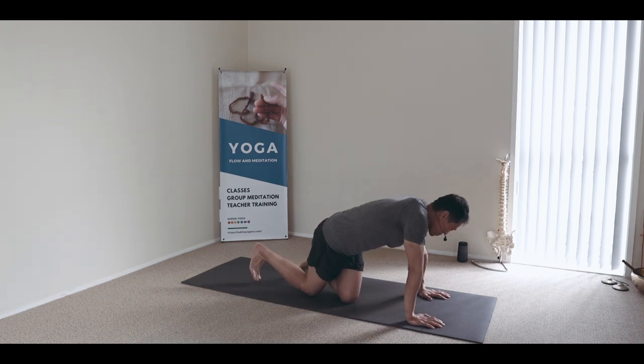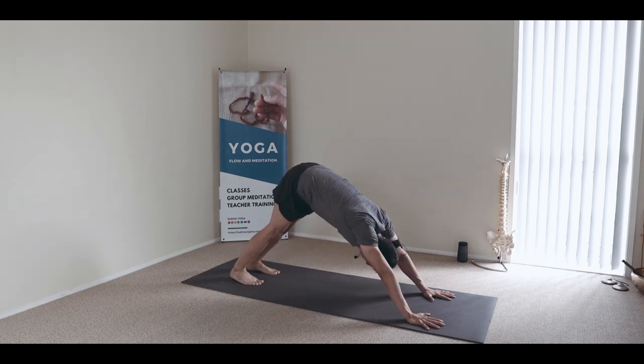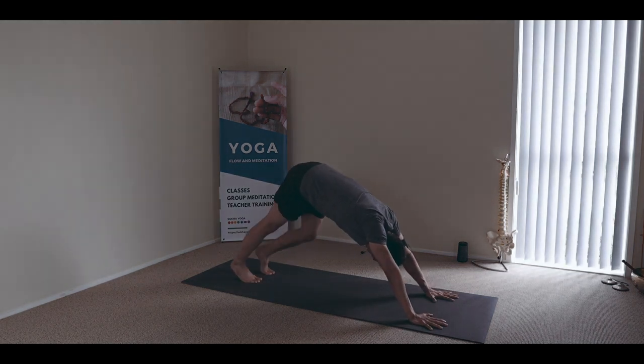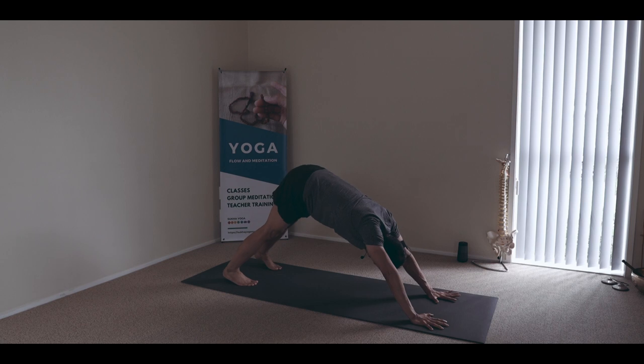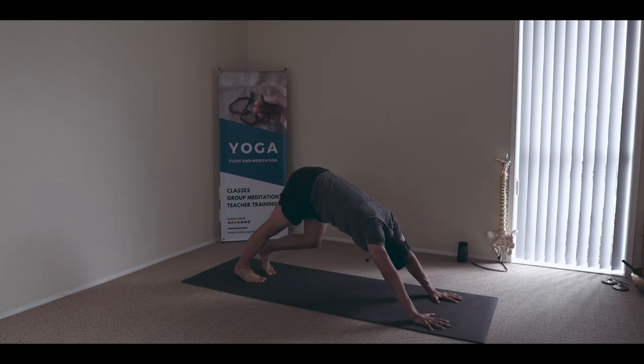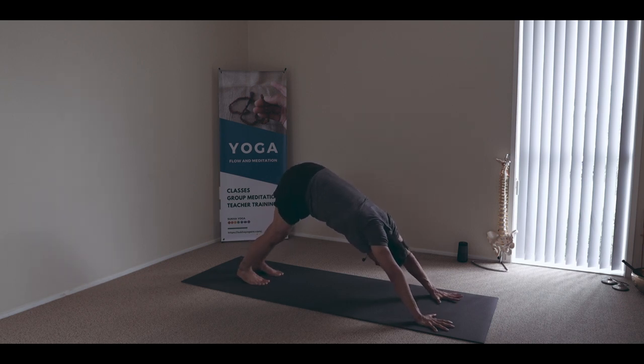Starting in downward facing dog. Hips high, head low, and then just walk the heels, stretching the ankles, stretching the calves, and then you might lightly sway the body. Rubbing the tongue around the mouth. You might release the arms and the shoulders to give those joints some gentle stretching — bend and stretch — and then once you find that openness, settle in the middle, head folding to the chest. Allow your breath to pierce your nasal cavity.